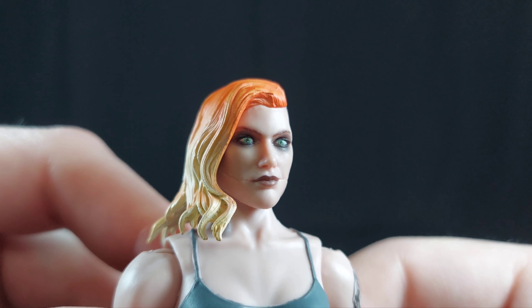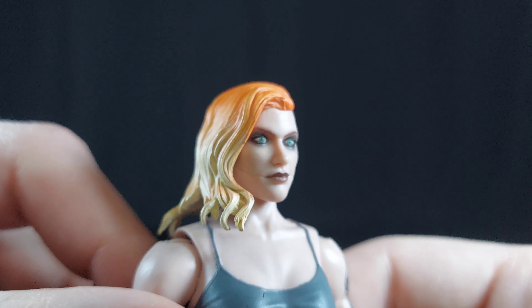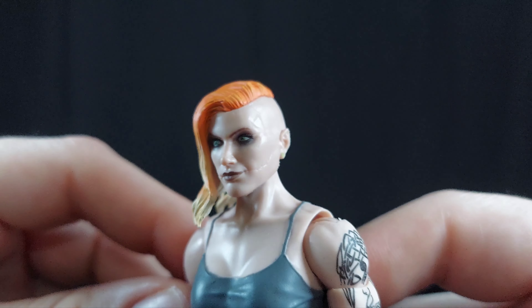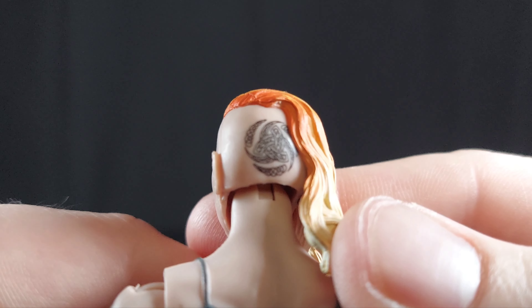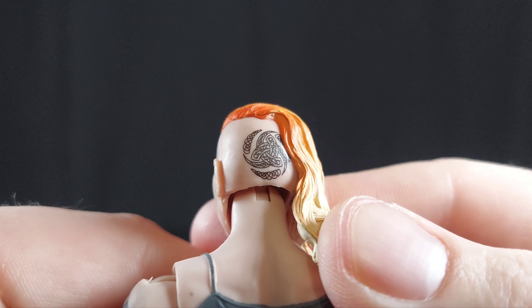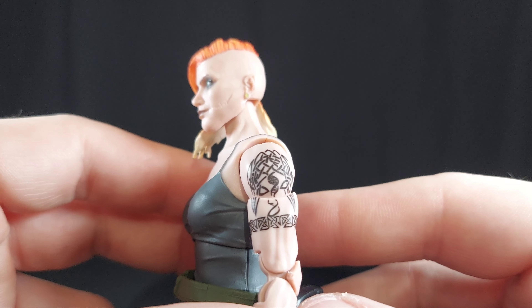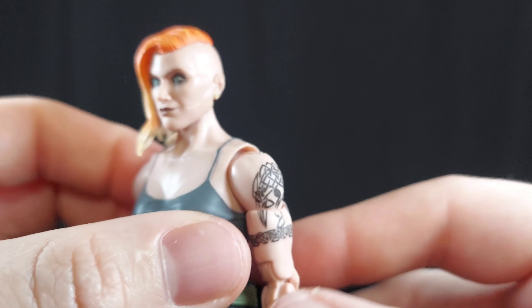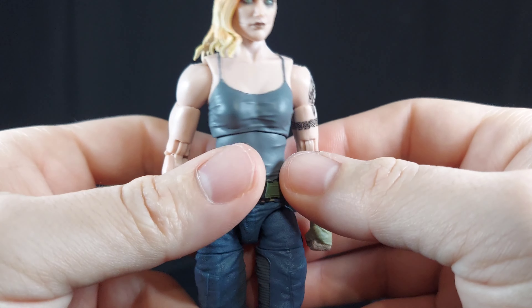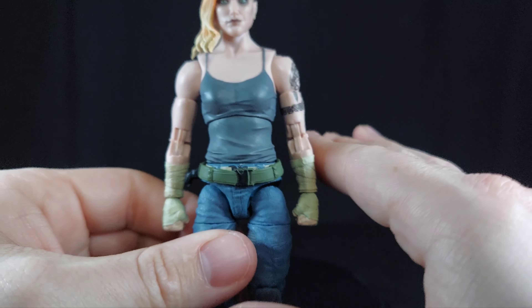Let's take a look at just the printed-on detail for the eyes — wow. The Glasgow smile is super cool. Look at those tattoos, look how clearly printed on they are. It's insane, it's super cool. That looks like a DNA helix in the middle there — let me know down in the comments. But overall, just out of the box, fiddling around with her a little bit, I think she's an excellent figure.